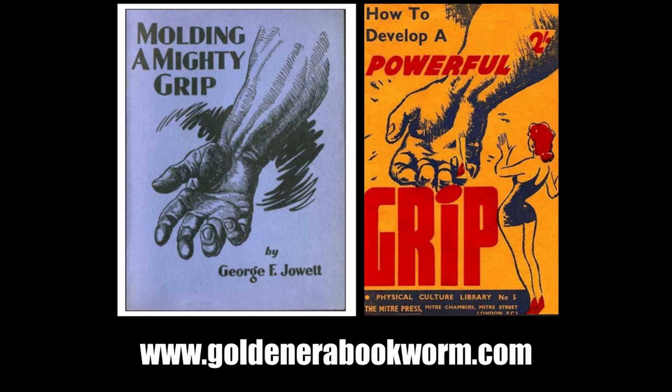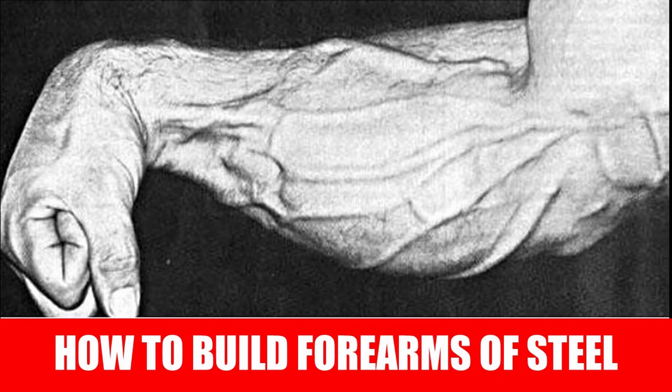That is the complete forearm workout. For more on forearm training from the golden, silver, and even strongman bronze era, visit www.goldenerabookman.com for a selection of booklets, including 'Molding a Mighty Grip' by George F. Jowett — a classic involving barrel lifting and bizarre exercises for strong hands, wrists, and forearms — and 'How to Develop a Powerful Grip' by Edward Aston, a strongman from the bronze era known for incredibly strong grips.